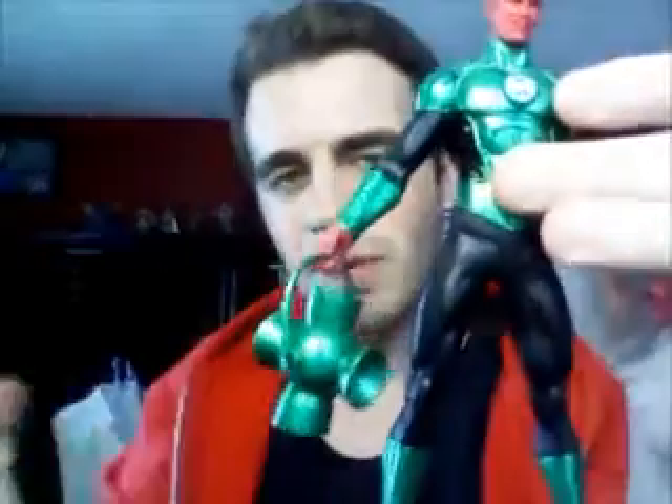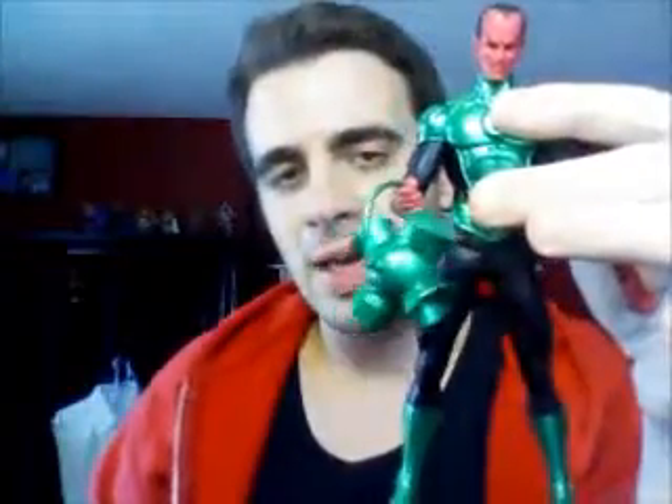Let's see how well he holds this power battery — it's been a while since I did a figure review. Like with all power batteries, the handle comes off, but there is him holding the power battery. He can hold it pretty well. He looks pretty bad-ass doing it because he's Sinestro.